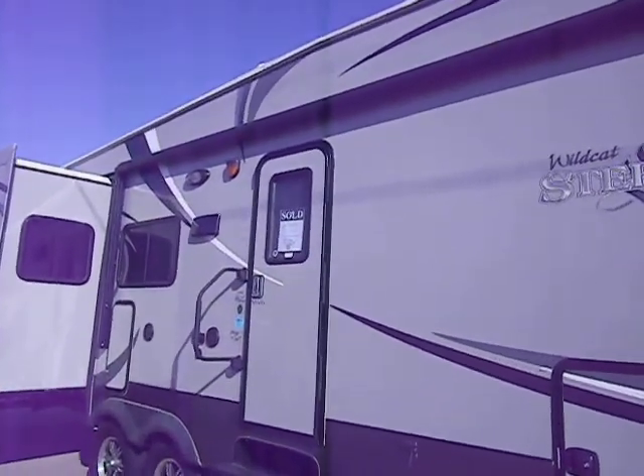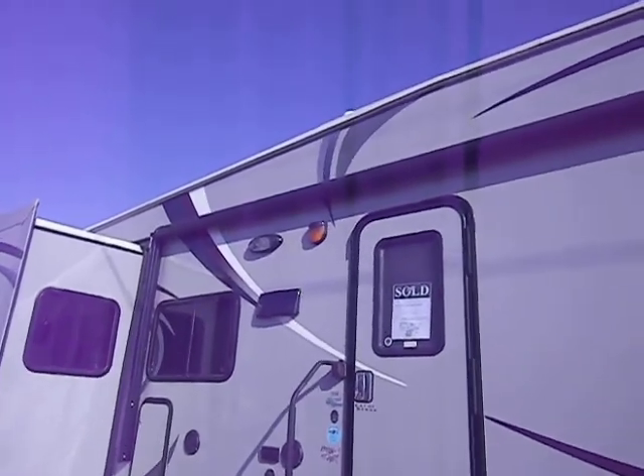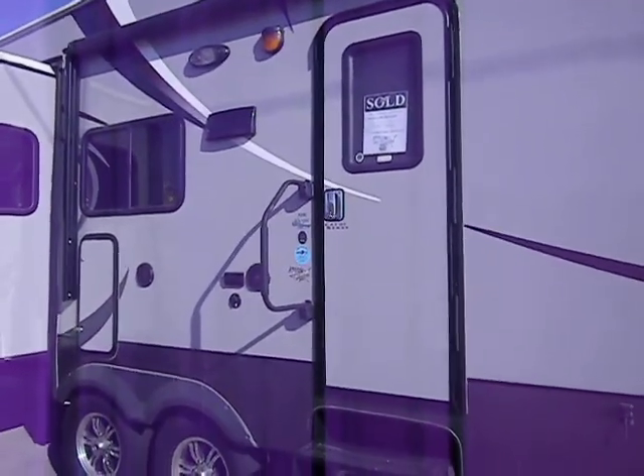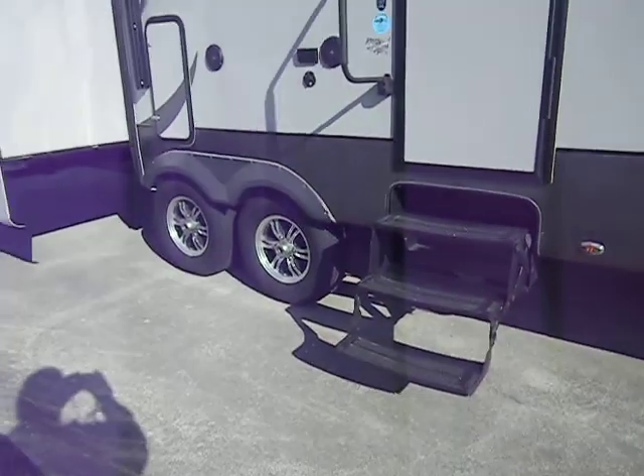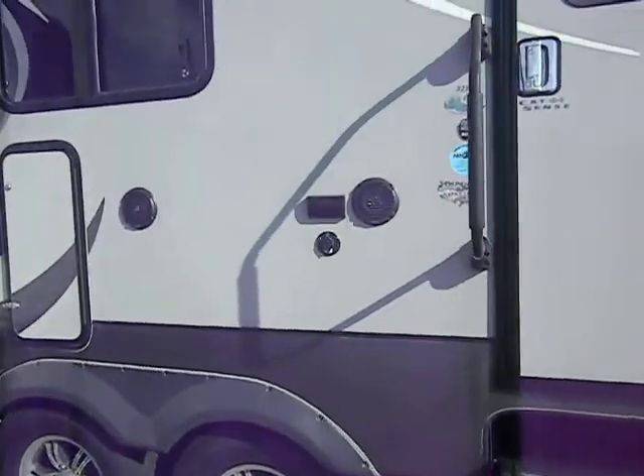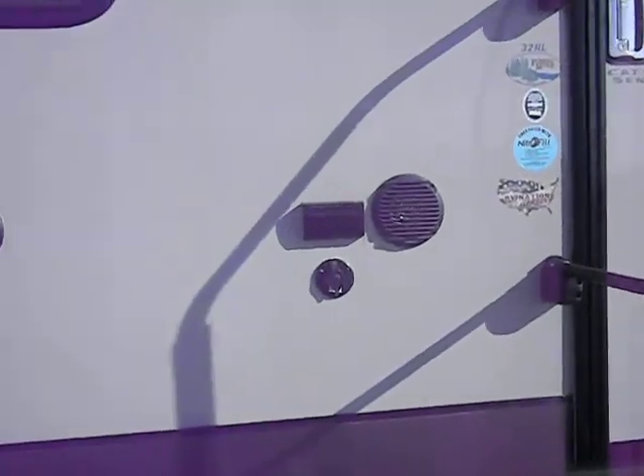It's got the radius top entry door with a security light, porch light, and a large folding entry handle. There's a triple step, upgraded aluminum wheels, and outdoor speakers along with a TV hookup.